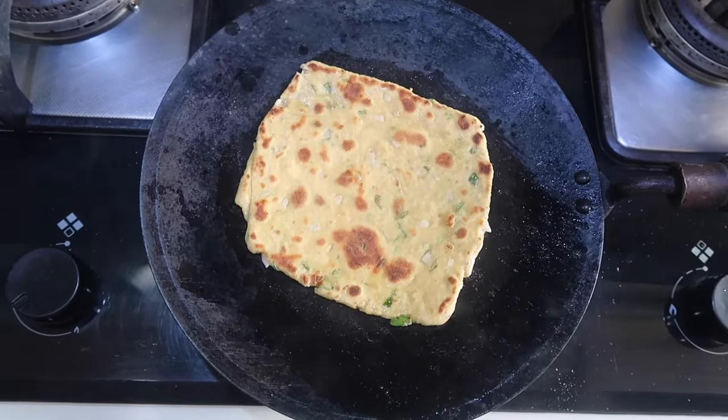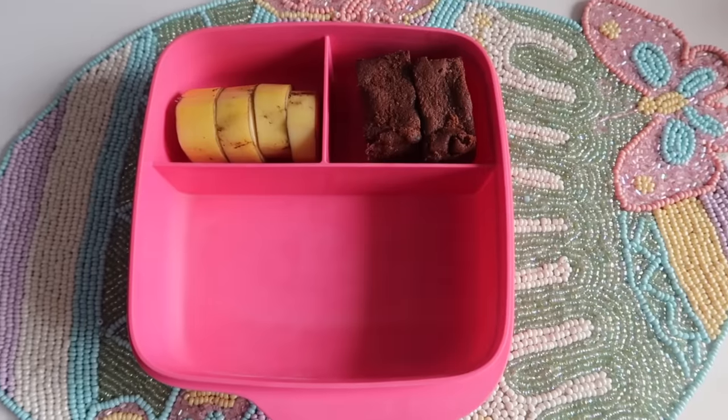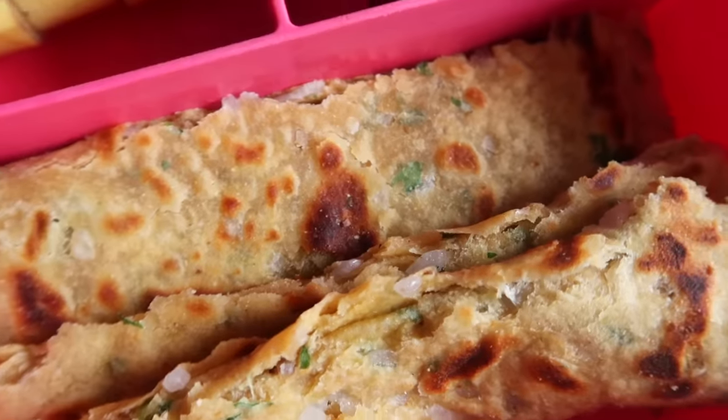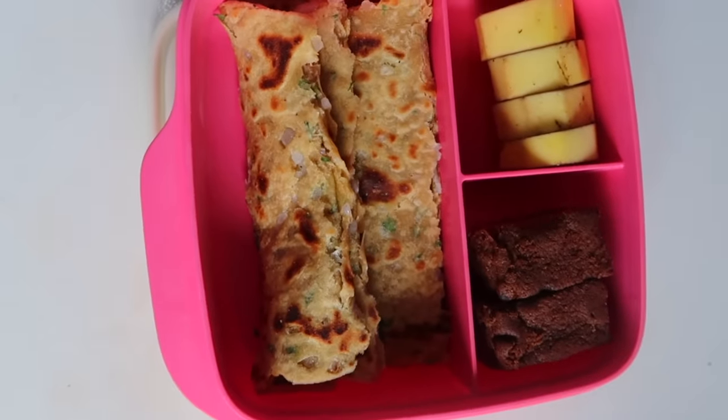I will pack some fruits — like a banana — along with a sweet dish with cake. This combination will be very nice. If you have a little variety, children will definitely finish their lunch.